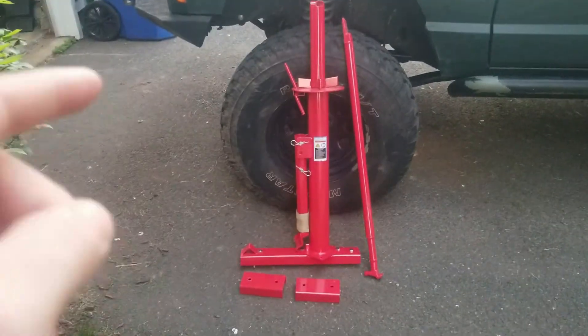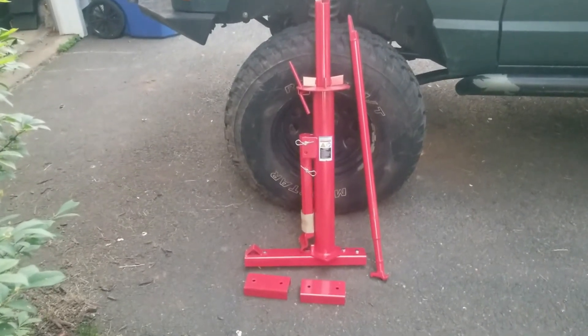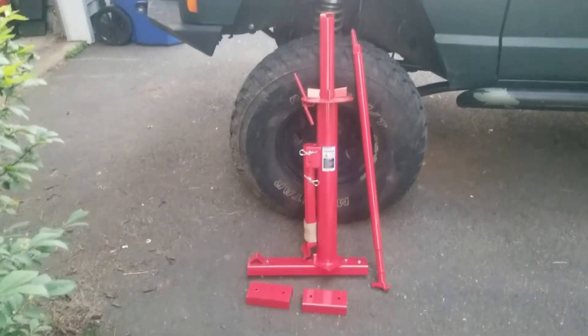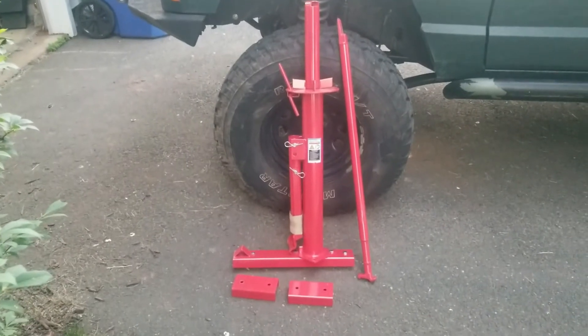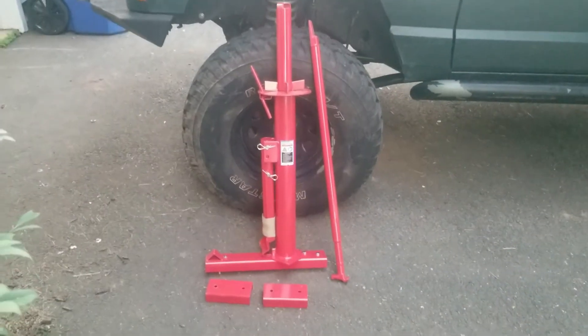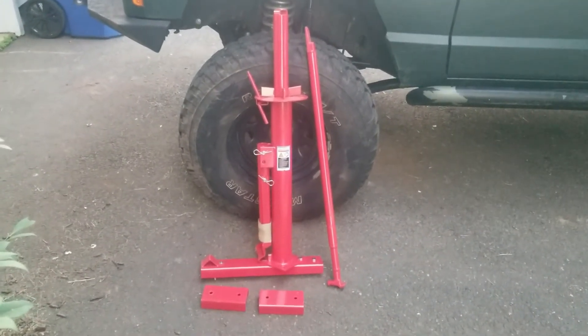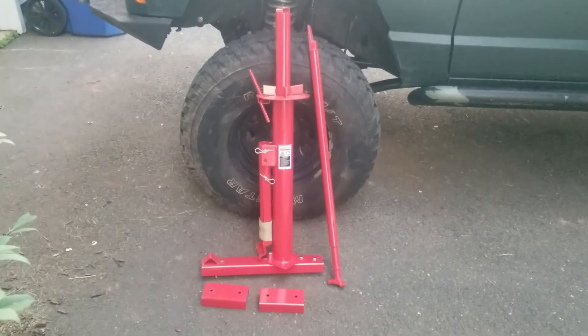I've seen it attached and anchored down to a cement floor, which is probably the best, most ideal method. I've also seen it mounted to a piece of wood, which is actually not a bad idea as long as the wood is thick enough. I wood lagged it to my deck because I'm not trying to keep that deck for much longer, but the wood held and it did the job.